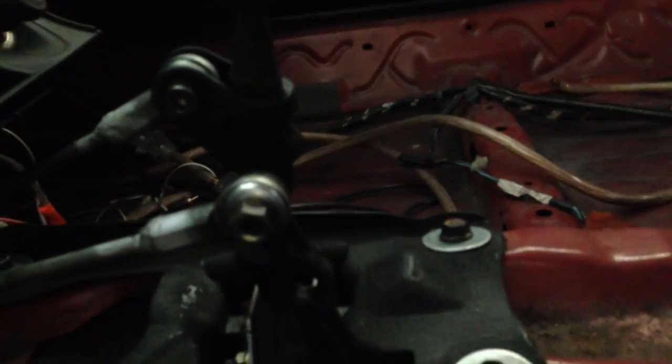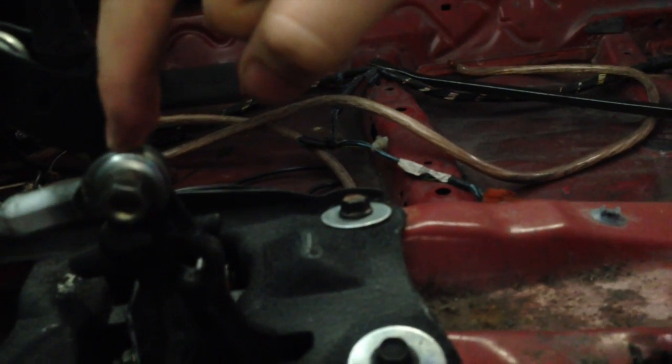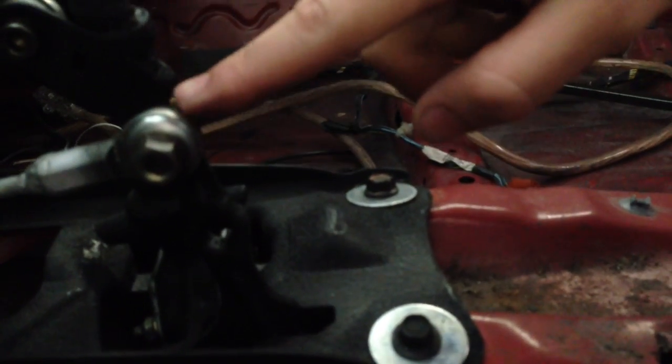There are companies out there that make shifter setups that will work with some modifications, such as K-Tuned and some other companies, but you're looking at $500 or more for a custom billet assembly. What I'm showing you here are the modifications I have done to the factory Prelude shifter that not only reduced the front-to-rear shifter movement but also the side-to-side play — which makes a big difference in just the way you drive your car every day.